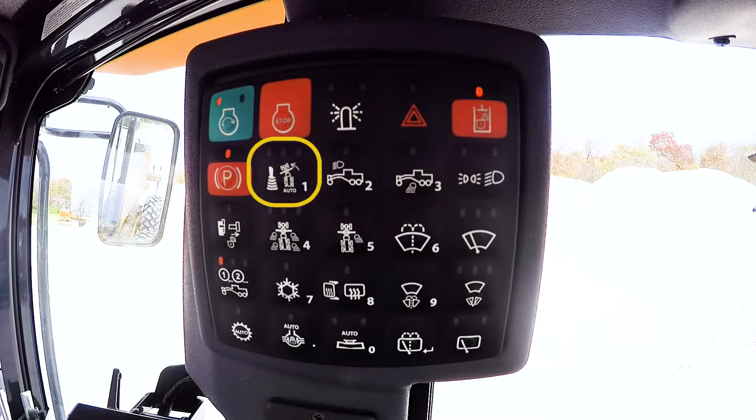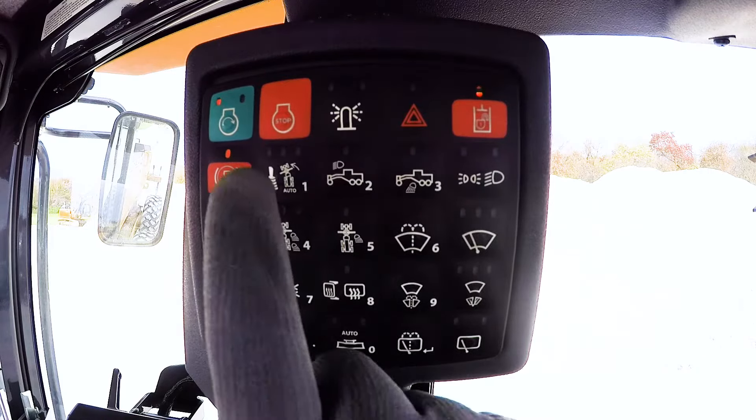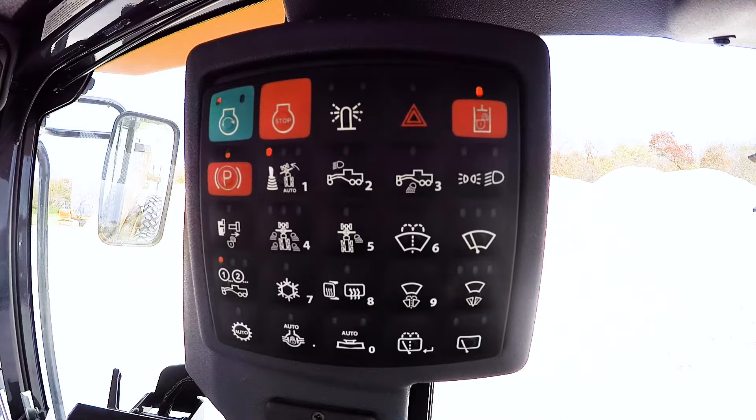This feature is activated on the SSM by pressing the highlighted button. This button is a 3-function switch. The first position enables the joystick lever steering. The second position enables auto articulation to work in forward and reverse. The third position works in forward only.